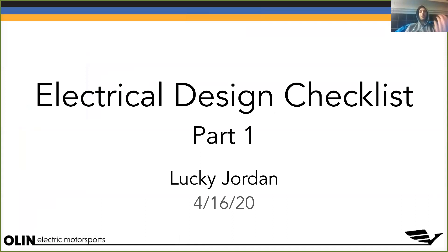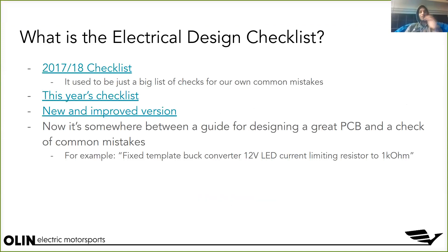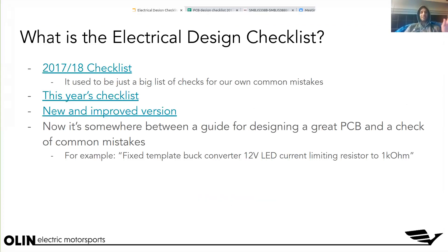I'm gonna give you a little bit of context about what it is, and then we'll talk about some of the lines. Hopefully if we have time, I'm hoping we can do an interactive session going through the design checklist. Because we have a small number of people, that's actually gonna be nice — you can get some one-on-one attention from an electrical lead. So, what is the design checklist?